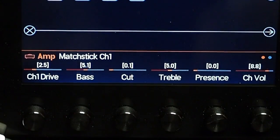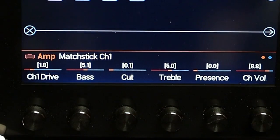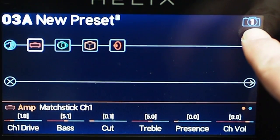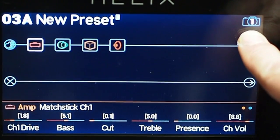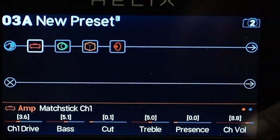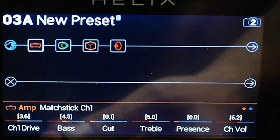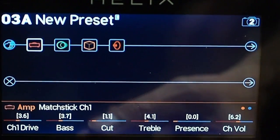What this is doing is setting snapshot number 1 to these settings, and when I change them you're going to see the magic happen. I've got the defaults, with the difference that I'm taking my Channel Drive down just a little bit where I like it. Now snapshot 1 is about to change to snapshot 2 — I'm doing this on the foot controller, you can't see that because I don't have two cameras. Now I'm on number 2: I'm going to bring the drive up, bring the channel volume down, bring the bass down, treble down, presence down, but bring the cut up.